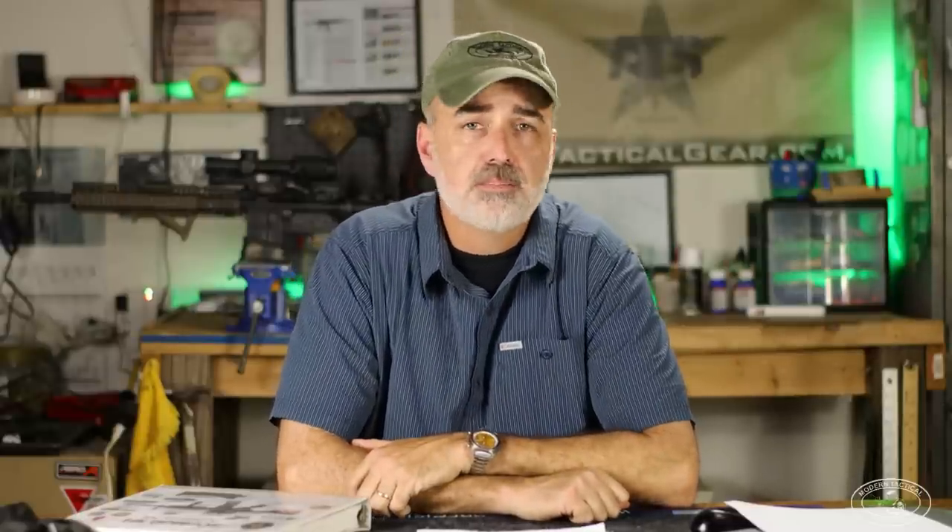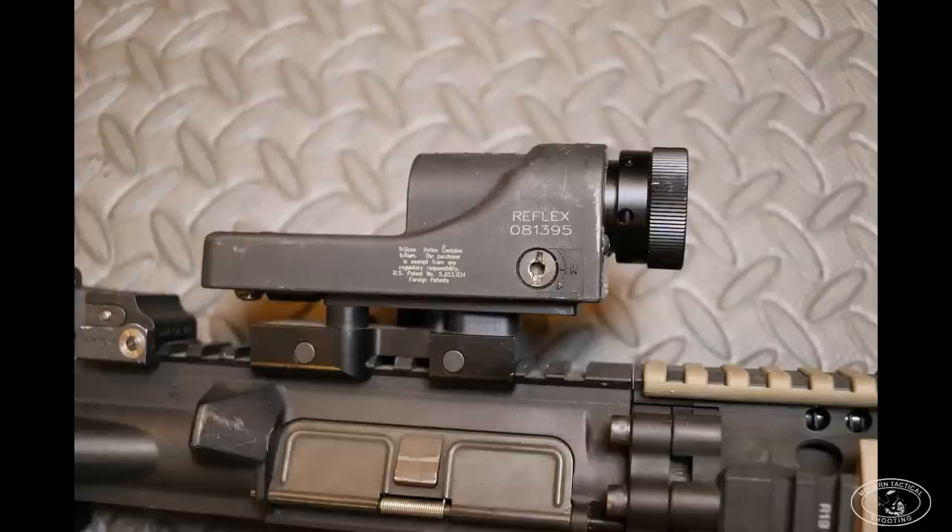There was a lot going on in 1999. That was the year the regular Army adopted the Aimpoint Comp M2, or the M68 as it's referred to — a four minute-of-angle dot Aimpoint. We had the Trijicon reflex sight, which was powered by tritium. It was pretty dismal trying to find that amber-ish dot in daylight, and it wasn't very popular at all.